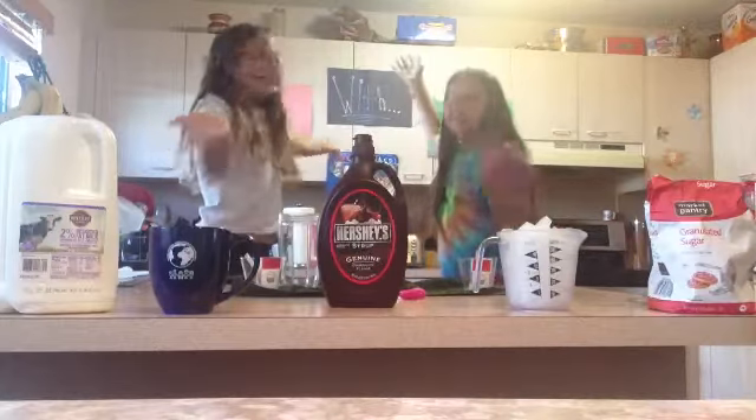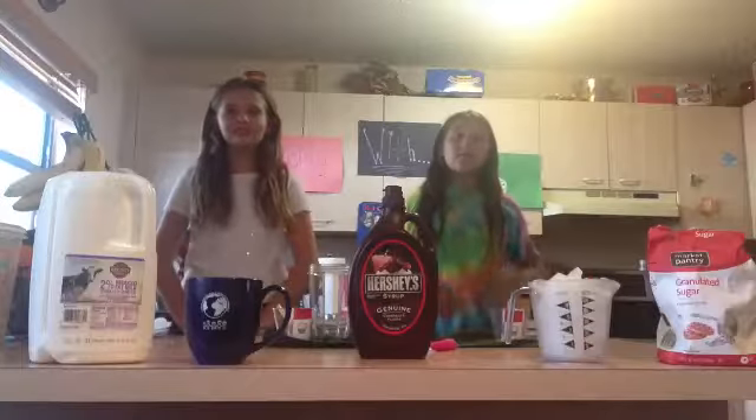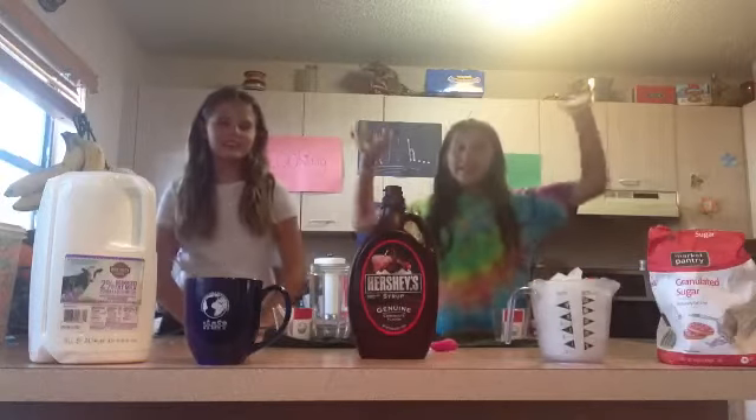Welcome to Cooking with N&E! Today we will be making a Starbucks inspired Frappuccino!